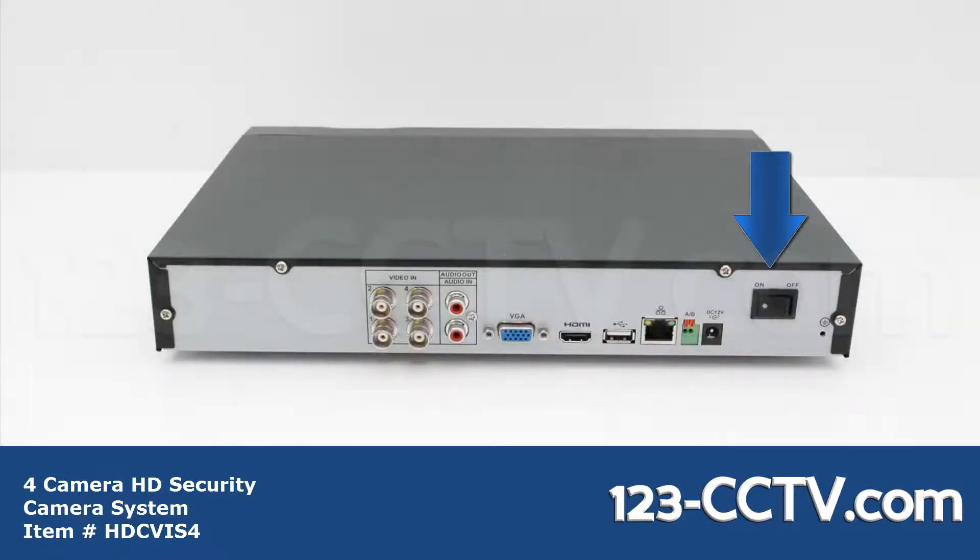On the back of the DVR you have the power switch, 12 volt DC power adapter, terminal block for PTZ camera, network port, USB port for your mouse, HDMI port to connect to your monitor, VGA port to connect to the monitor, 4 BNC video inputs for your cameras, and an RCA audio output and RCA audio input.